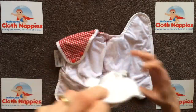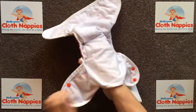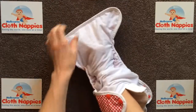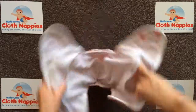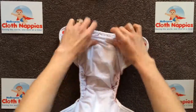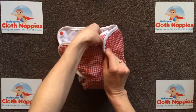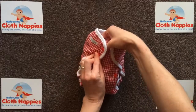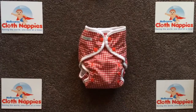This new Version 2 has a wider crutch, making it easier to position the inserts. It also has wider wings to cater for larger babies. The new Version 2 Seedling Baby Pocket Nappy is available at melbourneclothnappies.com.au.